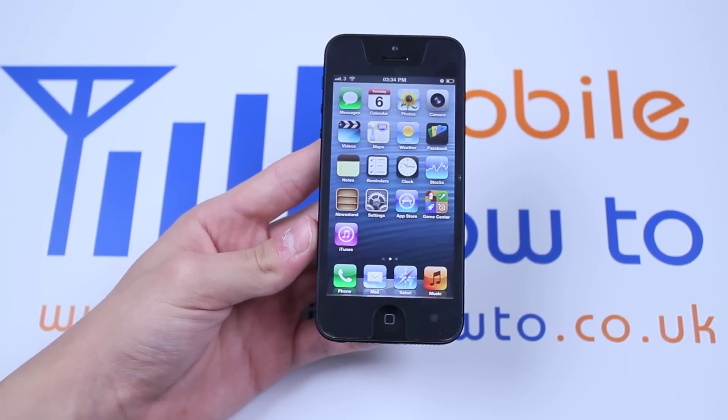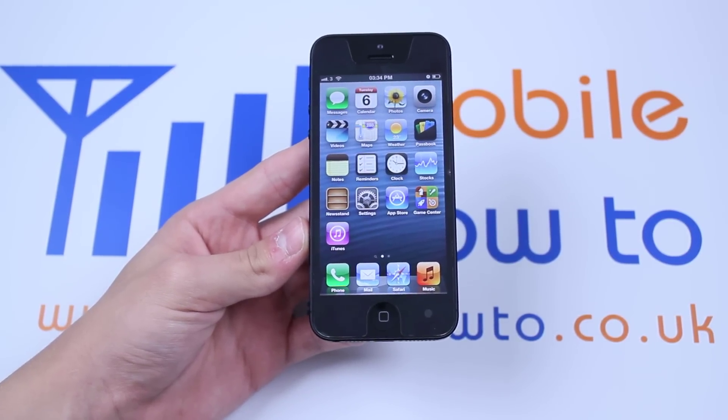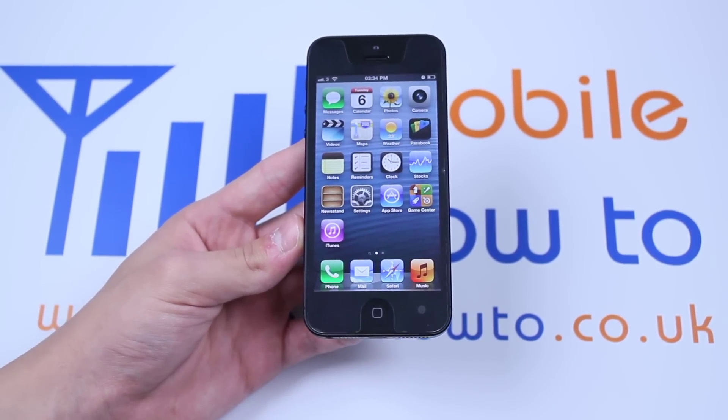Hello, in this video I'm going to show you how to connect and disconnect from a Wi-Fi network on the iPhone 5. Now I'm currently connected to my home network, so what I'm going to do is start by disconnecting from my network.